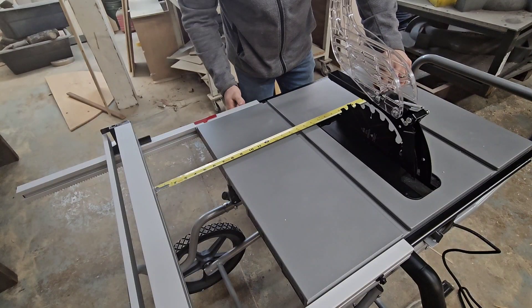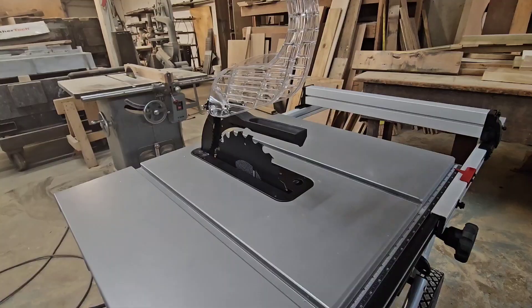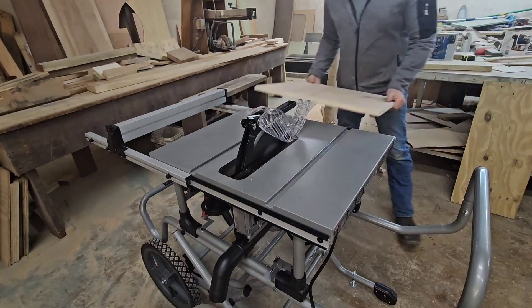We got the saw all set up and ready to run. To give it a fair test, we're going to rip and cross-cut our way through a variety of different materials.